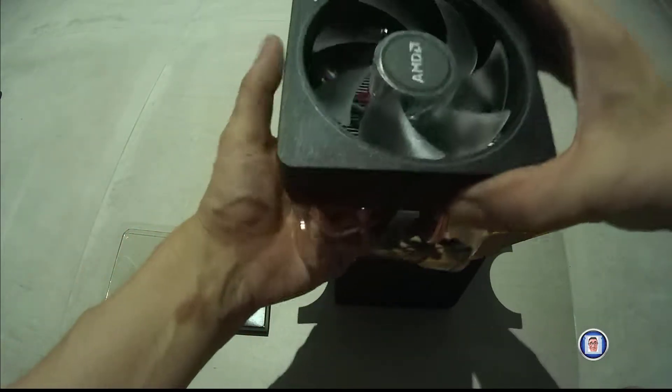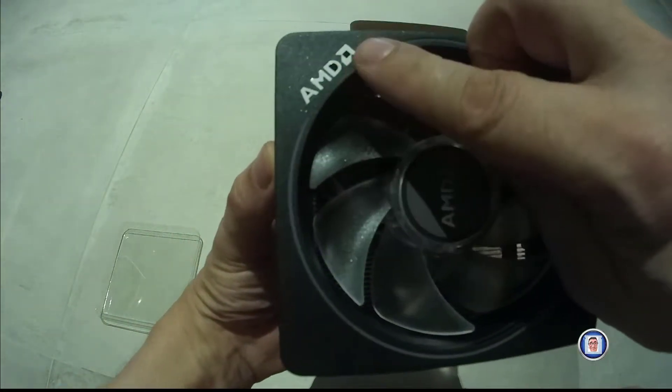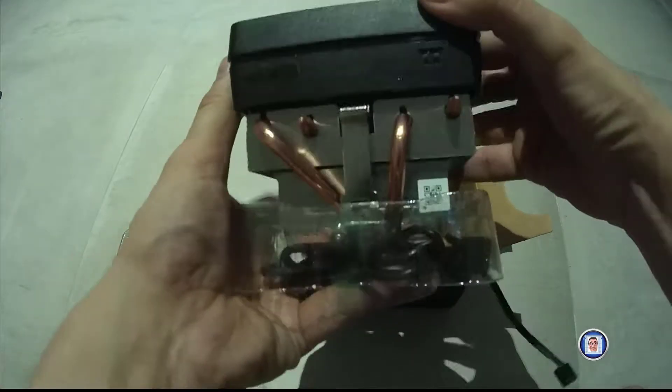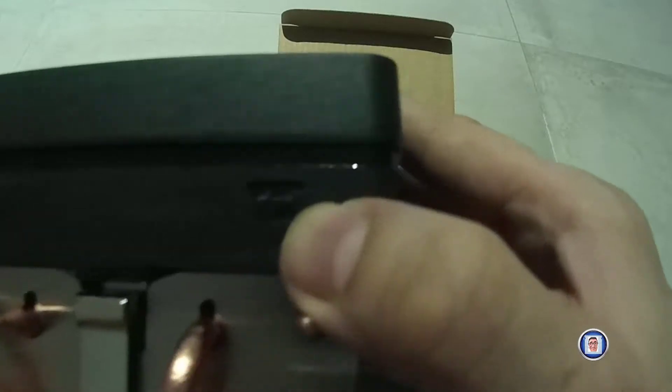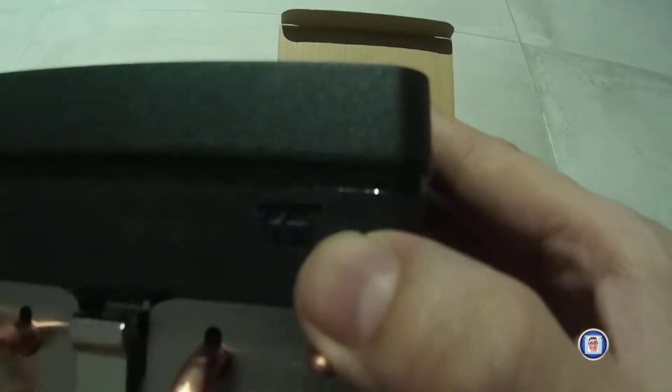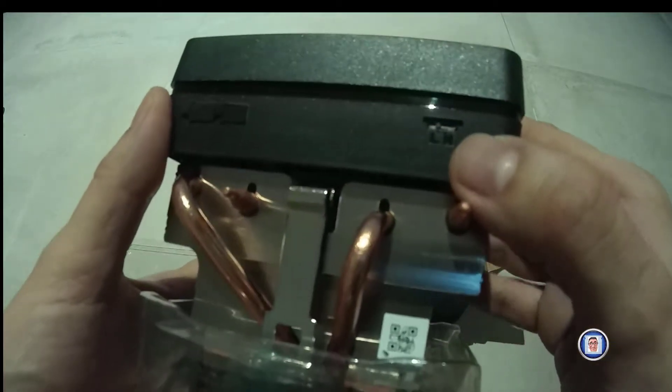Let's go to the front of the fan — that's much better. You might think those are holes, but actually it's just plastic. Here you have the speed controller, it's a dial — actually a switch — just for low and high. I'll leave it on low for myself.